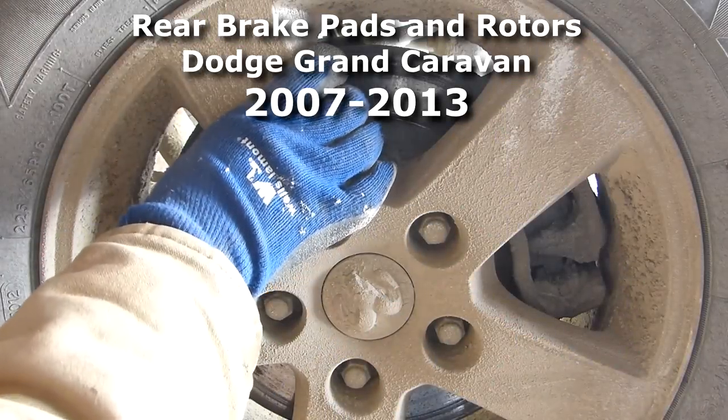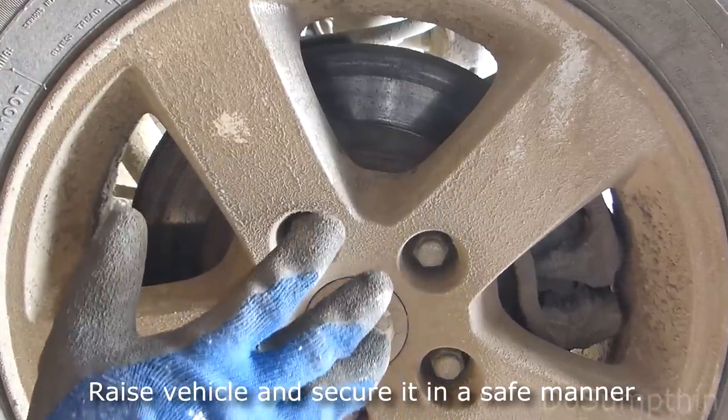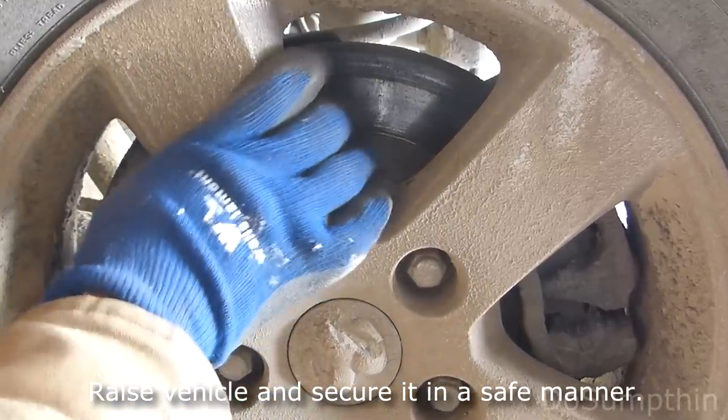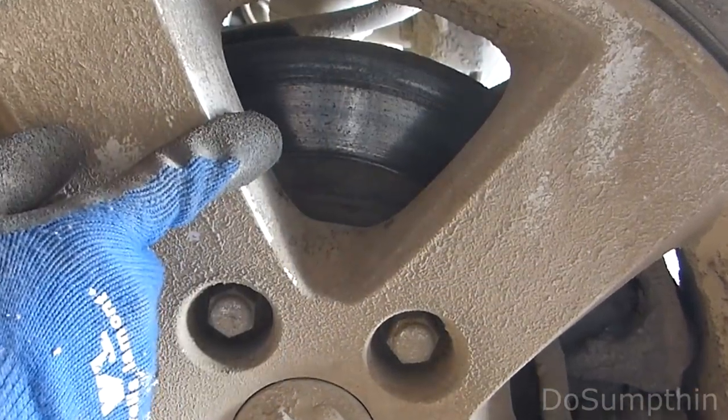This is a 2010 Dodge Grand Caravan. The complaint is severe scraping noises coming from the rear. This is the driver's side rear and we can see that there's pretty intense gouging on the brake rotor here.